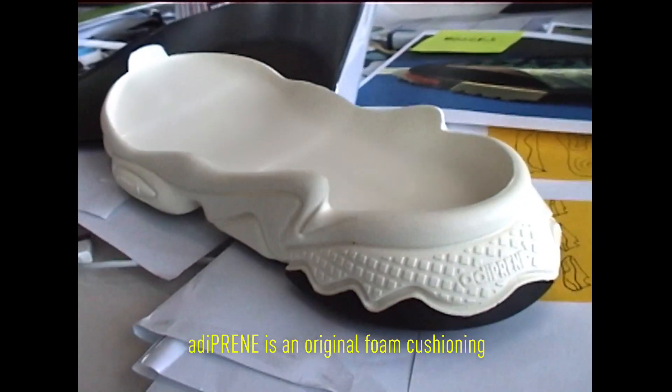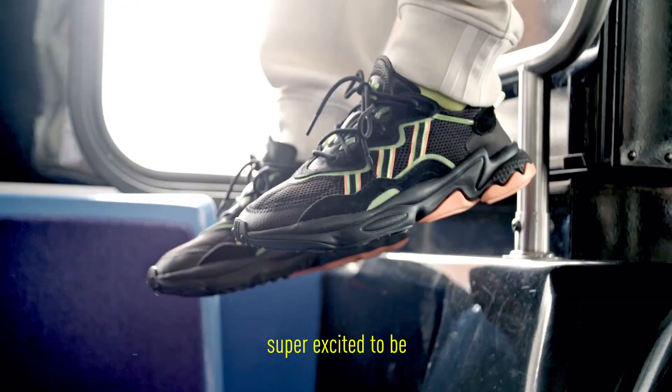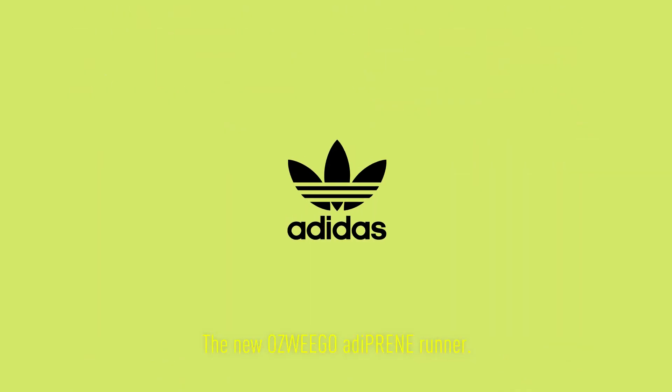adiPRENE is an original foam cushioning from our archive. It's super soft, super light. This is something we're super excited to be celebrating within Originals — the new OZWEEGO adiPRENE Runner.